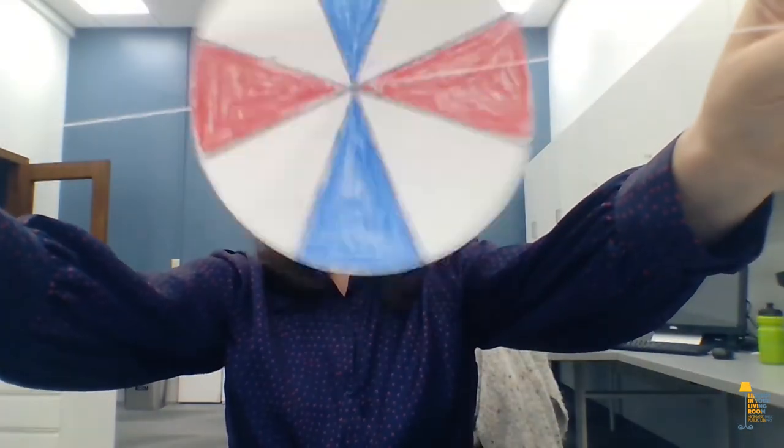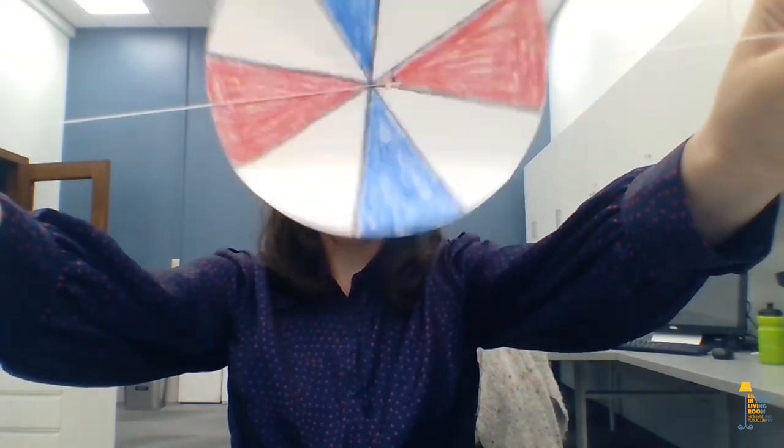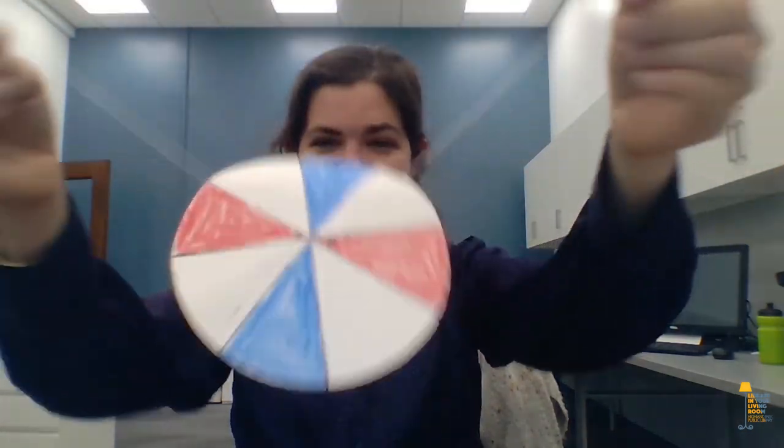So now you have your very own patriotic whirligig to celebrate the 4th of July. For more Library in Your Living Room programs, be sure to check out our website, hplibrary.org. And if you like what you see here, subscribe to our YouTube channel. Until next time, stay safe and wash your hands. Bye!